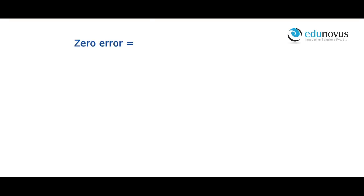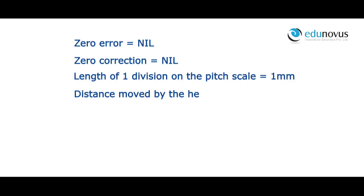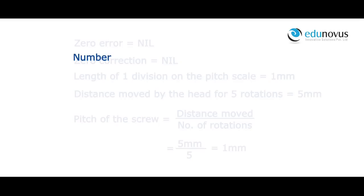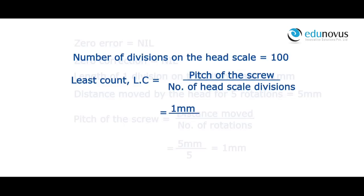Zero error is equal to 0. Zero correction is equal to 0. Length of one division on the pitch scale is equal to 1 mm. Distance moved by the head for 5 rotations is equal to 5 mm. Pitch of the screw equals distance moved divided by number of rotations: 5 mm ÷ 5 = 1 mm. Number of divisions on the head scale is 100. Least count equals pitch divided by number of head scale divisions: 1 mm ÷ 100 = 0.01 mm or 0.001 cm.